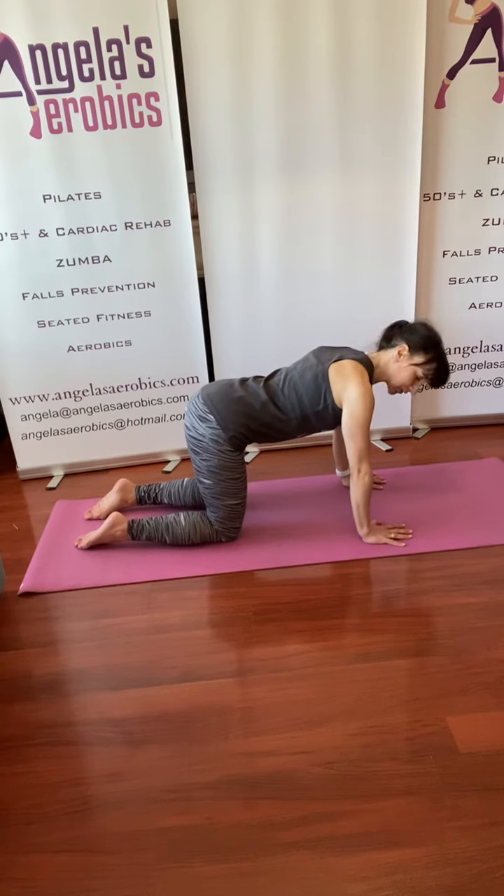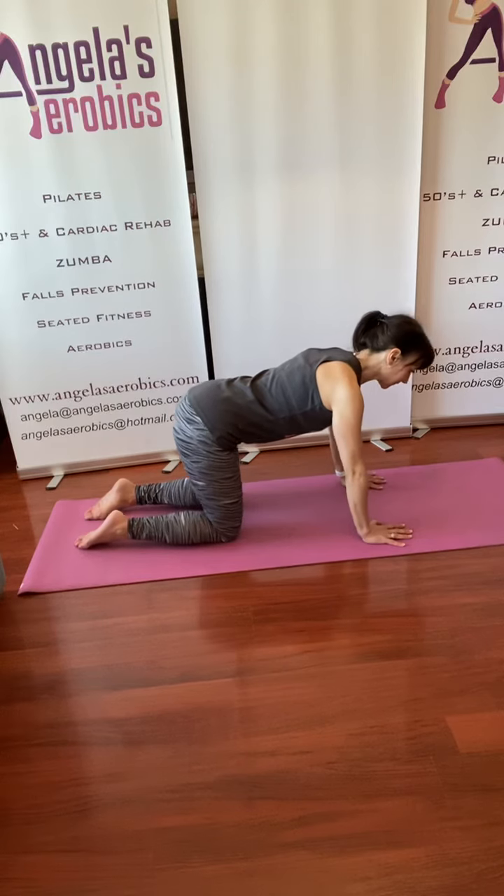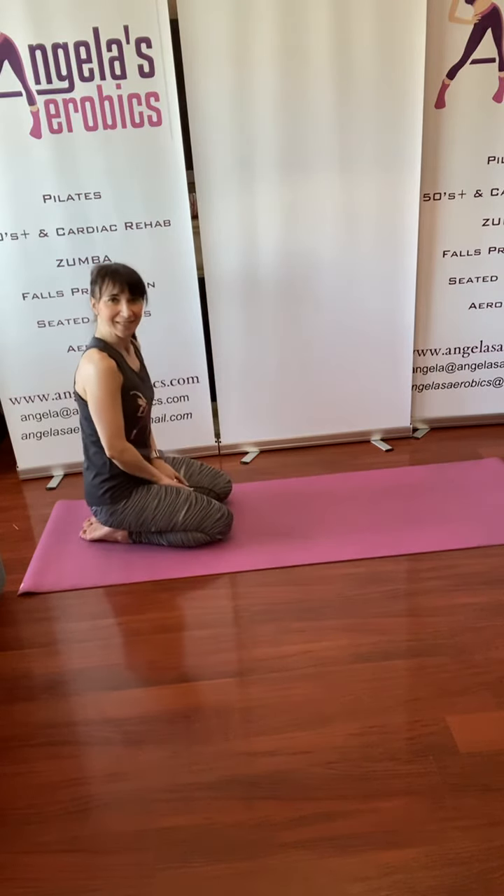So: wrists in line with the shoulders, weight spread through the fingers, and knees directly under the hips — and that's your four-point position.